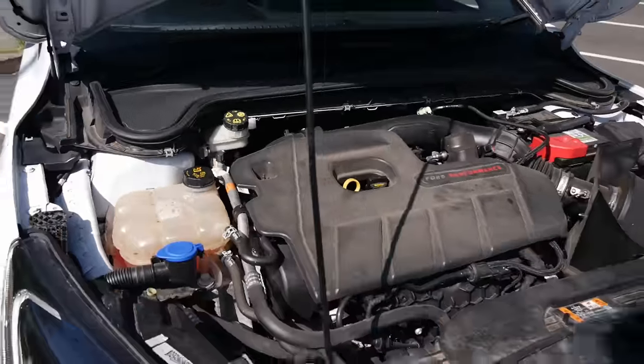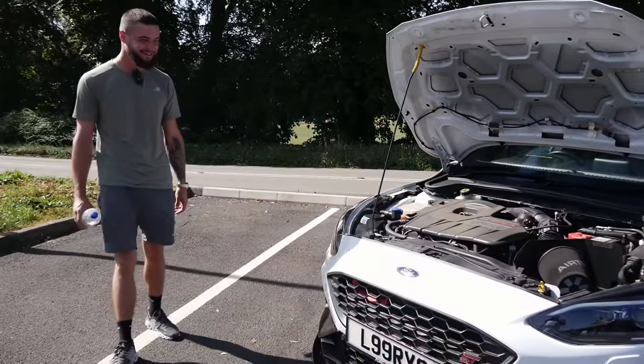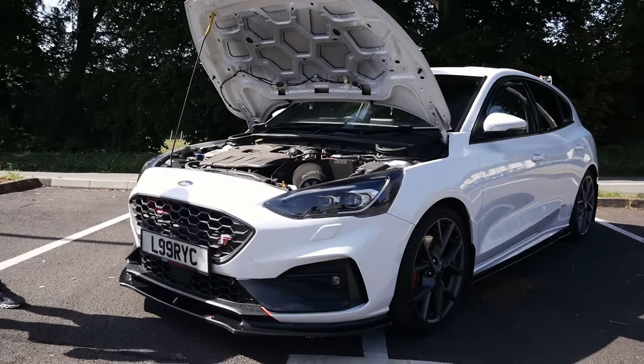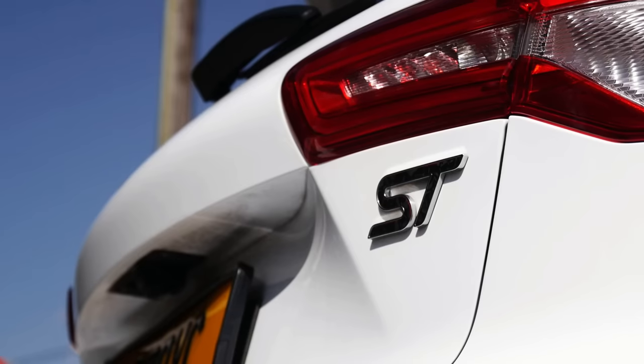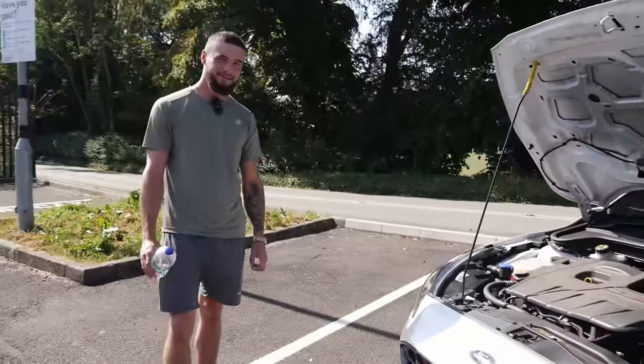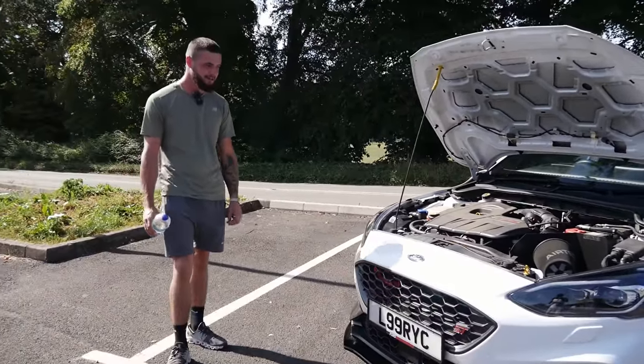We're never going to have a Mk4 RS, so this is kind of the flagship Mk4. It would have been a good car — but these have definitely got potential, and I think people are now realising that and investing into it. I'm excited to go out on this one because it's something a little bit different for me. If that's pretty much everything, we'll hop in and go for a spin.